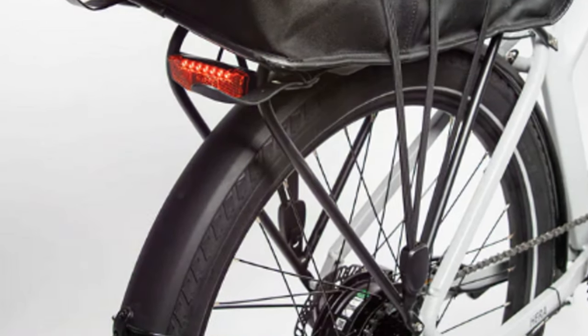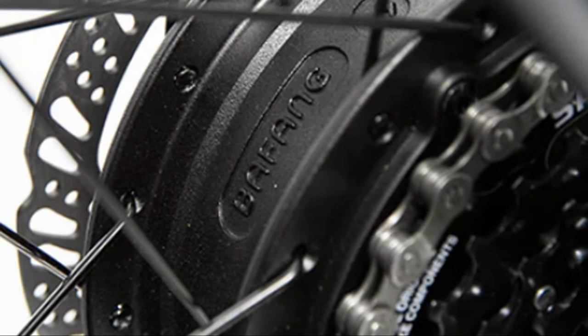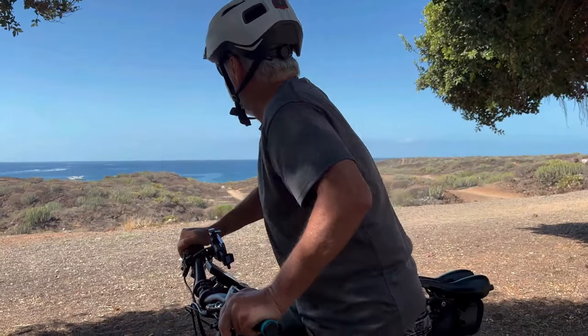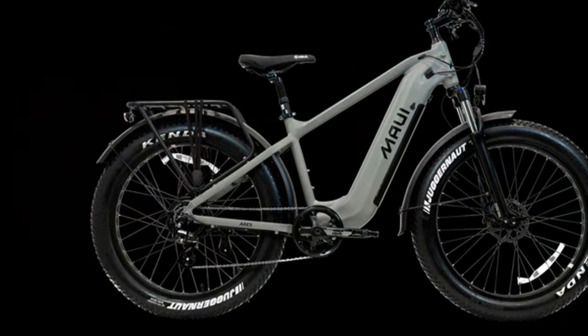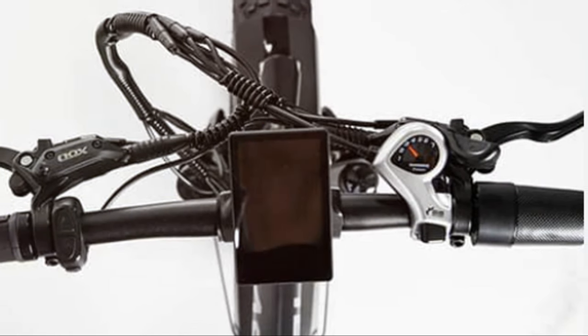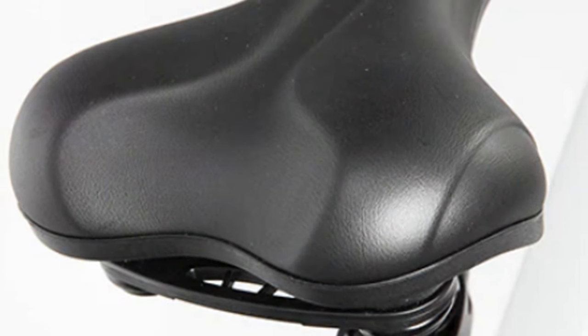Next up, the Fat Bronte City electric bike from Maui e-bikes. This bike is all about style and comfort. With a powerful 500-watt Bafang motor and a Samsung battery that gives you 90 kilometers of range, I took this bike for a spin along the beach, and it was the smoothest ride ever. The fat tires glide over sand and bumps like riding on a cloud. With pedal assist and handlebar throttle, you choose your effort level. This bike comes 90% assembled, so you're good to go with just a few simple steps. If you're looking for a stylish, comfortable, and easy-to-ride e-bike, the Fat Bronte is worth checking out.